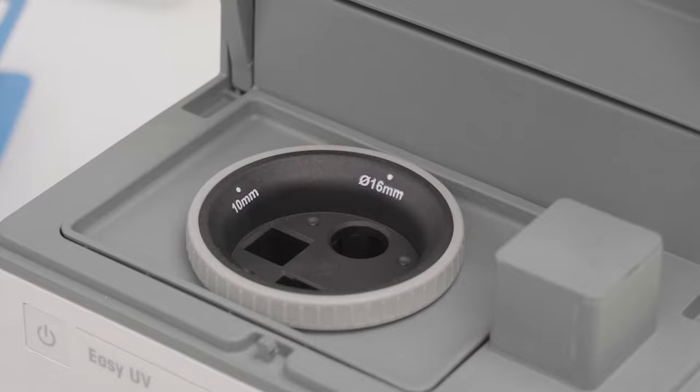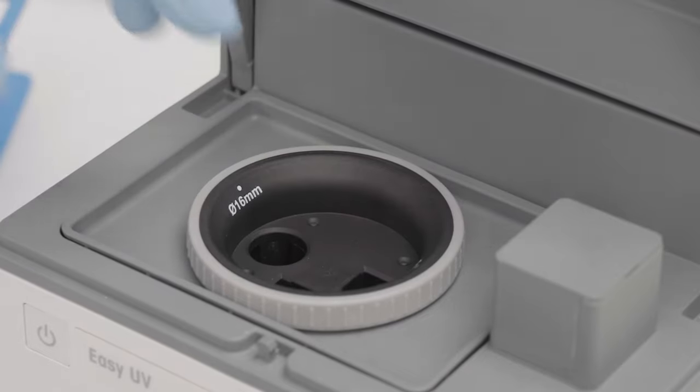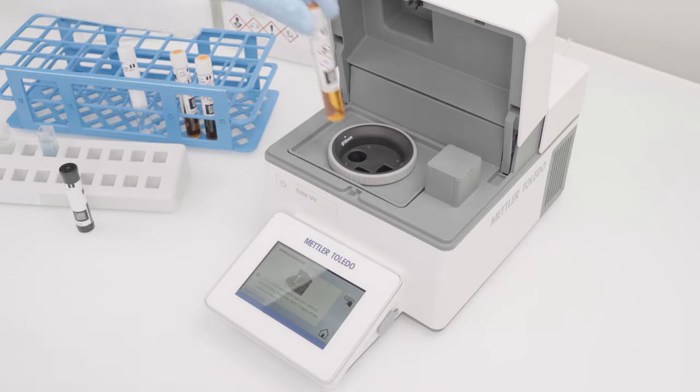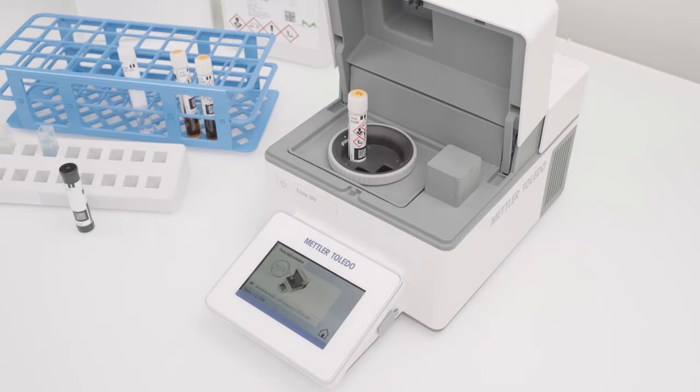I have to open the lid and turn the cuvette carousel into the 60 mm position. Now I can insert the tube. I have to ensure that the barcode is aligned with the SQKit reader. During inserting the tube, the instrument starts automatically the correct method.